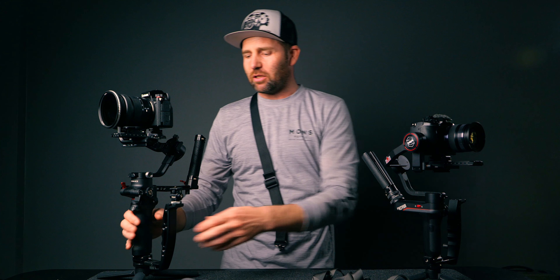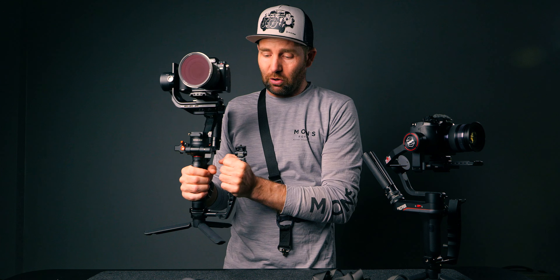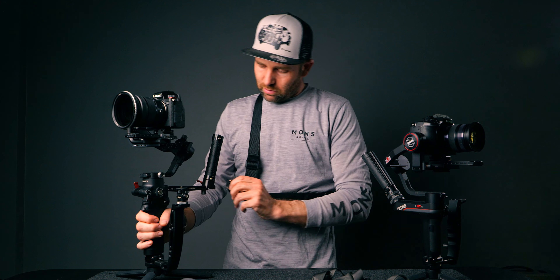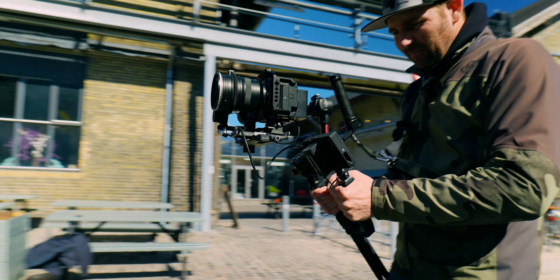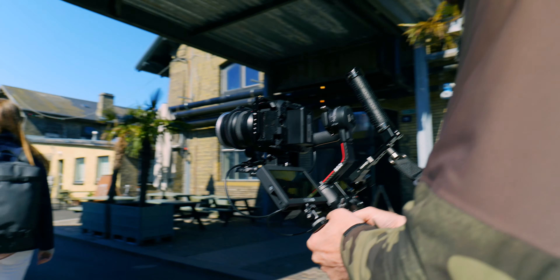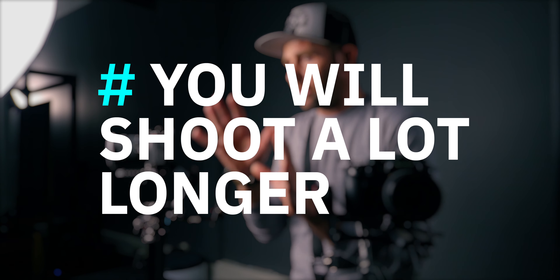What this does really well is carry your gimbal but also take the pressure off your back and put it on your upper body. Because one of the worst things when shooting with a gimbal is that when you shoot for a long time you start feeling pain in your back if you have a heavy setup. Once you attach this and keep it close to your body, the fatigue when shooting with a gimbal will be taken off your back, so you'll be able to shoot for a lot longer than you normally would.